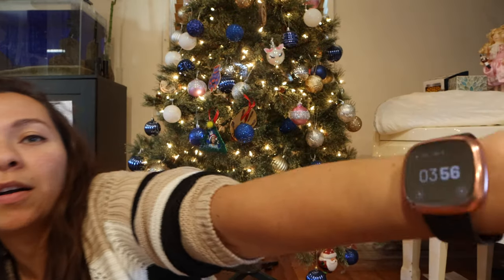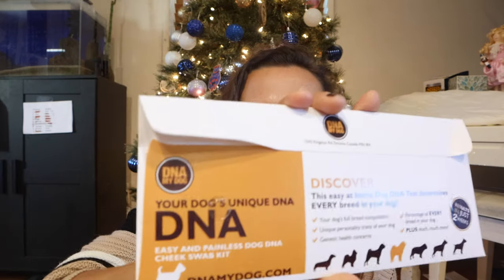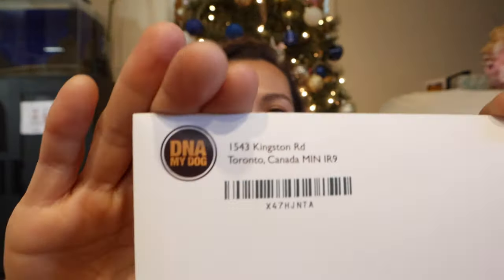It says: discover this easy at-home dog DNA test that determines every breed in your dog. Results in two weeks. So I'm going to go ahead and do this — it's four o'clock, the post office is still open. In two weeks I'll check back in with you guys for the results — percentage of every breed in your dog plus much more. It says it's from Canada, so we'll see how that works.